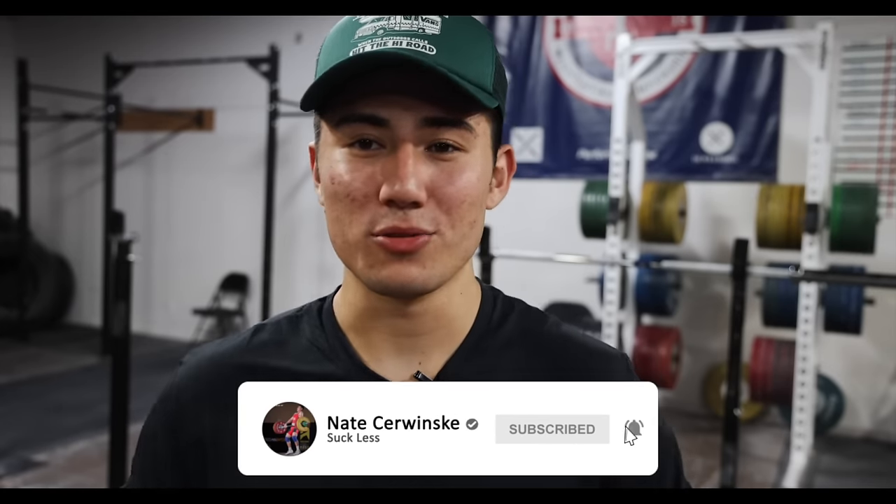What's up guys? Welcome back to another video. Today we're going to be doing day one of a brand new squat program — a squat program that I wrote myself. For years, when I've had this channel, people have always asked like, 'Yo Nate, do you have a program? Do you have a squat program?' And I'd always be like, 'No, I don't. I don't know how to do any of that stuff.'